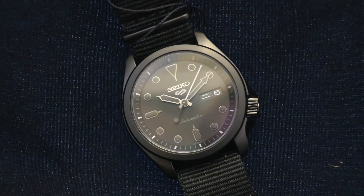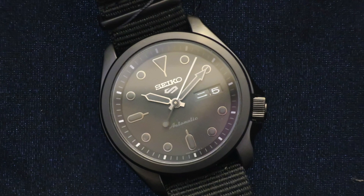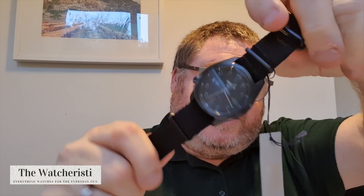Same style model but we have the SRPE69K1. This is a Darth or Stealth version — exactly the same case and face but just blacked out and PVD'd on a black NATO. That's very, very nice.